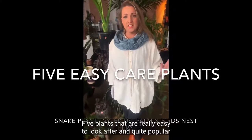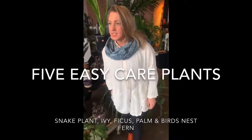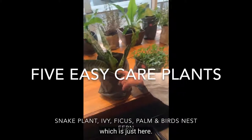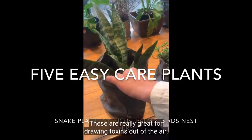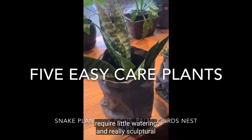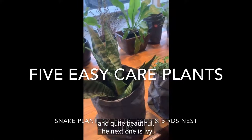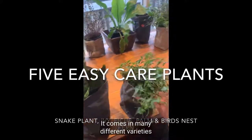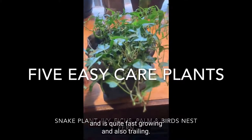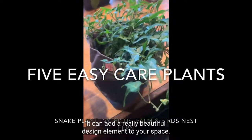Five plants that are really easy to look after and quite popular. The first one is a snake plant. These are really great for drawing toxins out of the air, require little watering, and are really sculptural and quite beautiful. The next one is ivy — it comes in many different varieties, is quite fast growing, trailing, and adds a really beautiful design element to your space.